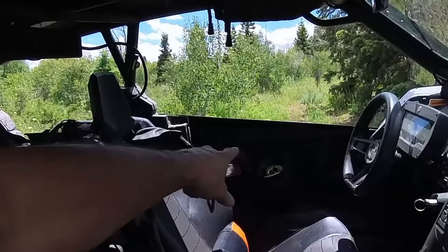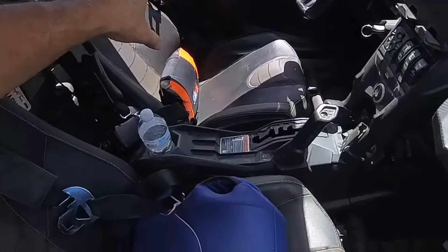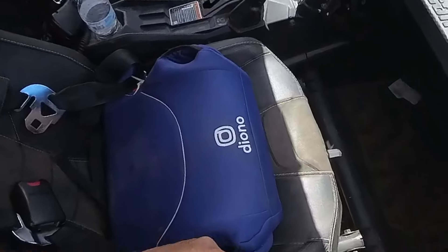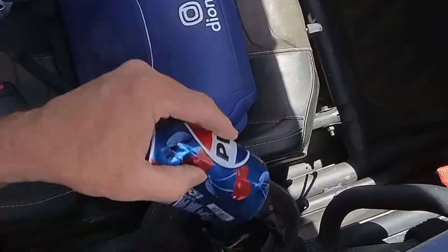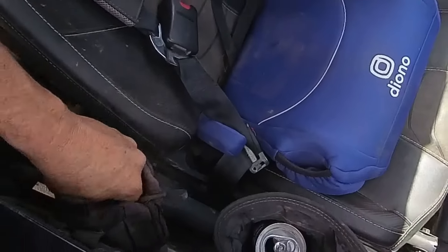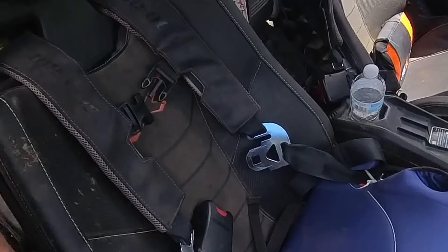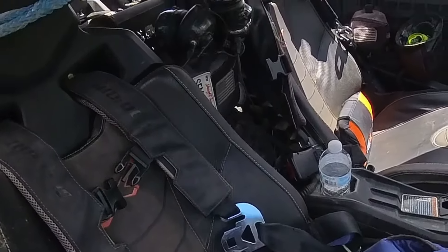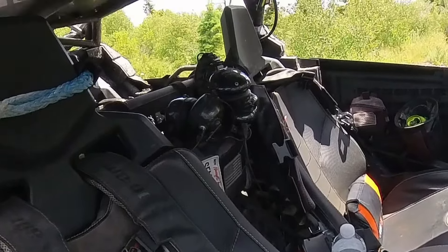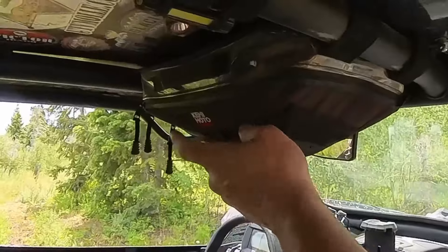Over on that side we've got the UTV Molle door panels with some Molle pouches. Right down here they make a handy little dump bag for whatever. In here I've got some more essentials — this is kind of search and rescue stuff because we go on accidents and recoveries. I've always got a pair of gloves in there in case we need those.